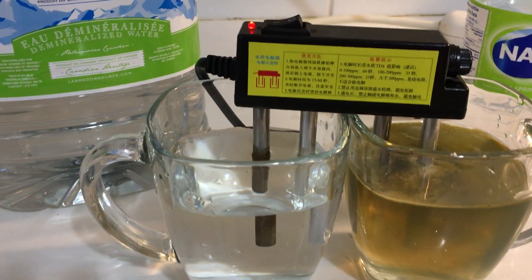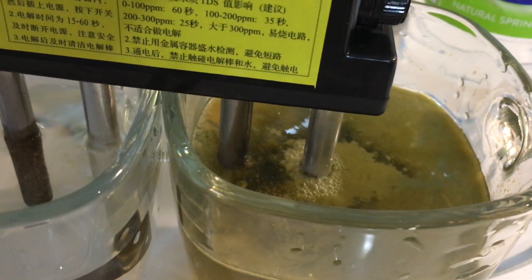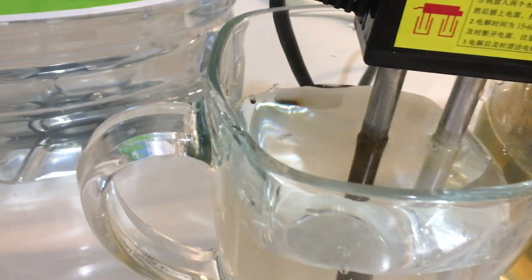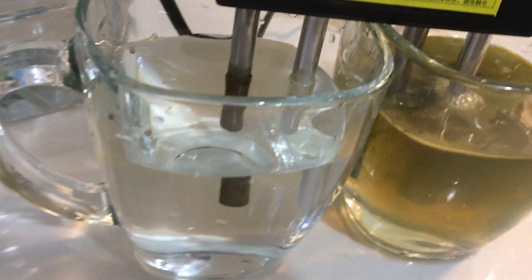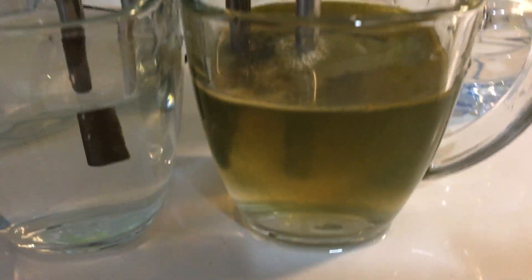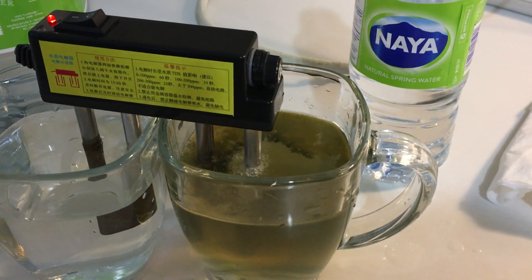I have no idea - it's still fizzing. Look at that stuff. It's still rolling but here the distilled water is fizzing only a little bit - it's still very clean. Naya - not so clean. Naya is gross.